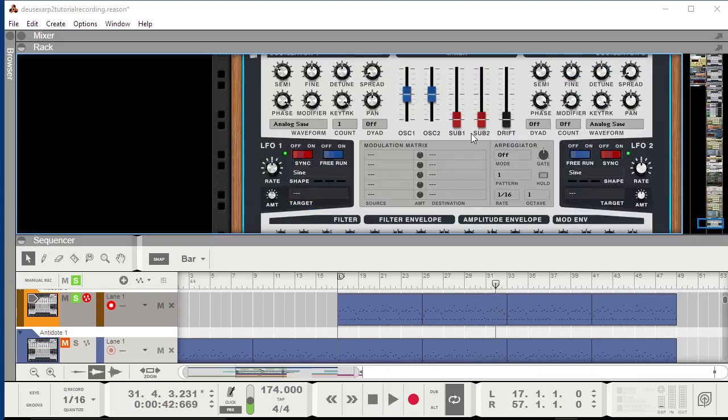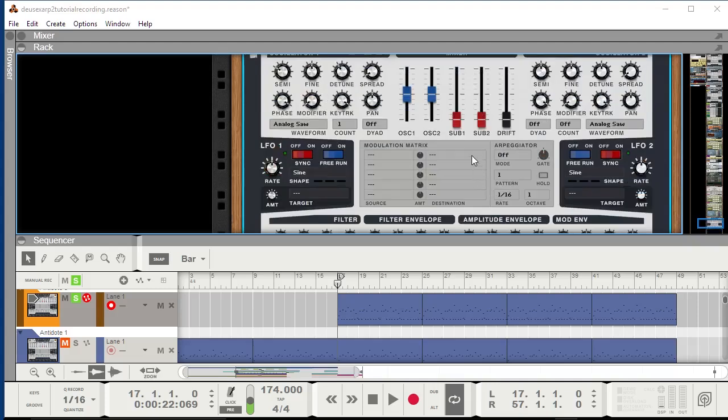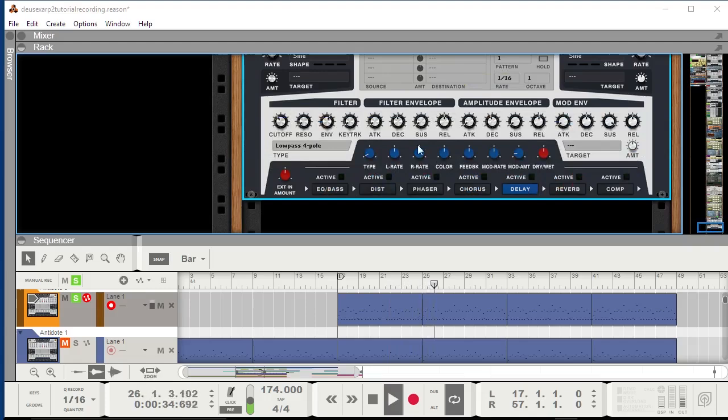Now we have several ways of making the sound a bit wider. We could up the count and use the spread, but I feel like that gives off a vibe that's a bit too trancy. So I'll leave the spread at 1 and the count at 1, and just go with a single wave, then use the delay and reverb effect sections to widen the stereo spectrum. One thing I will do is add a tiny bit of sub-bass — just between 10 and 20% makes it sound a bit more gnarly and dark.